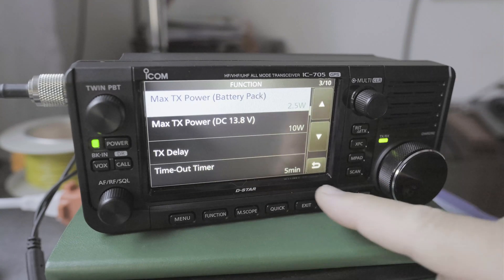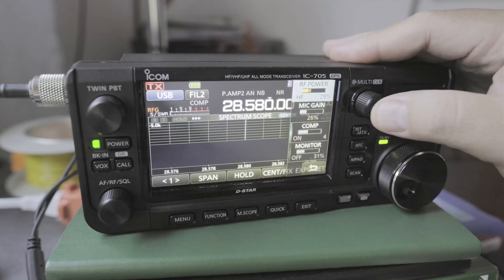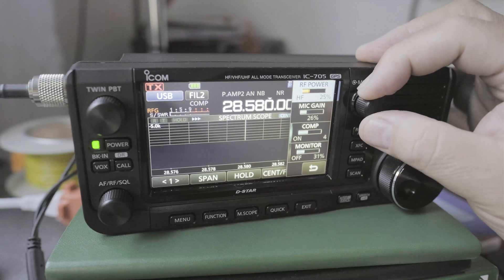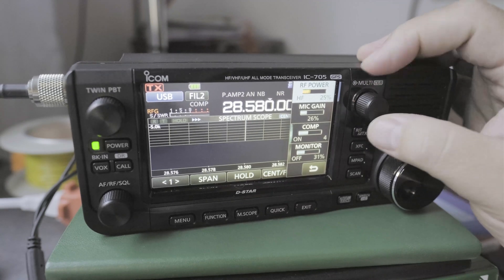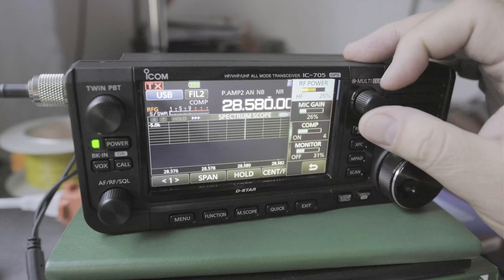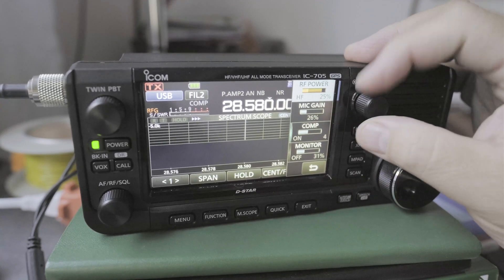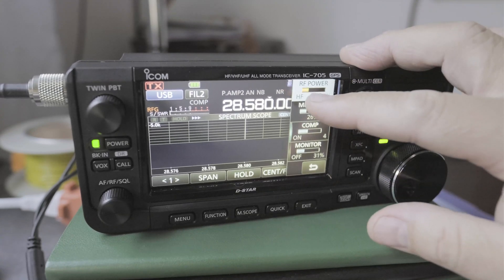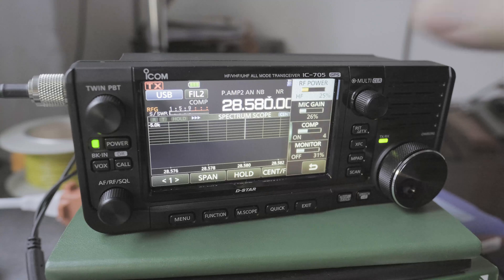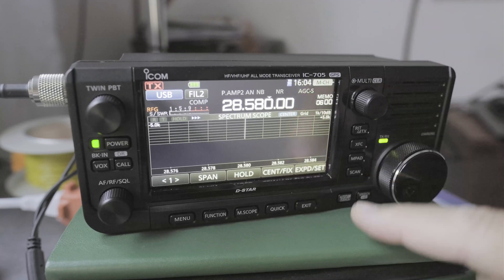Then you can go back, and go back, and now if you click on this, you can see that you can now do a maximum — this is grayed out — you can't go all the way to 10 watts. You can only go to 2.5 watts on the internal battery. Now if I click on the multi-knob, it goes away.